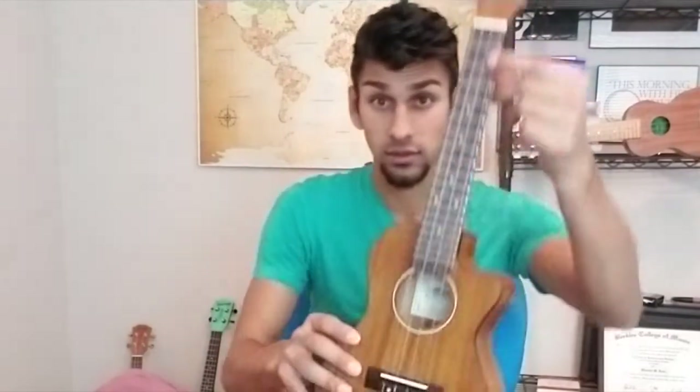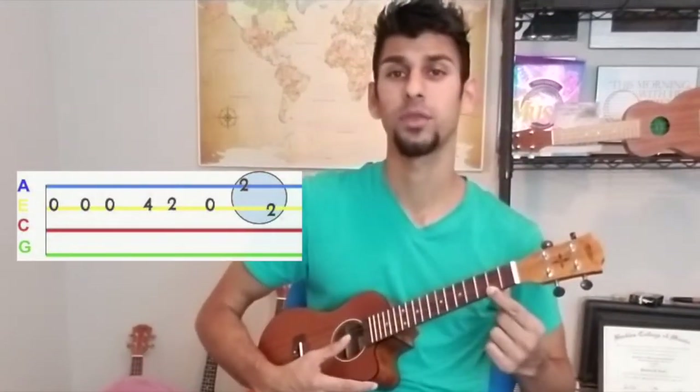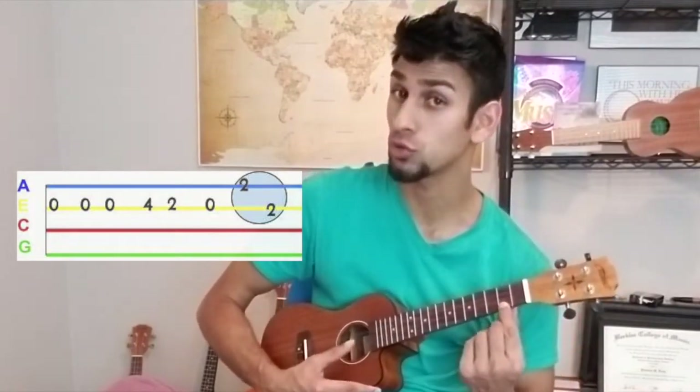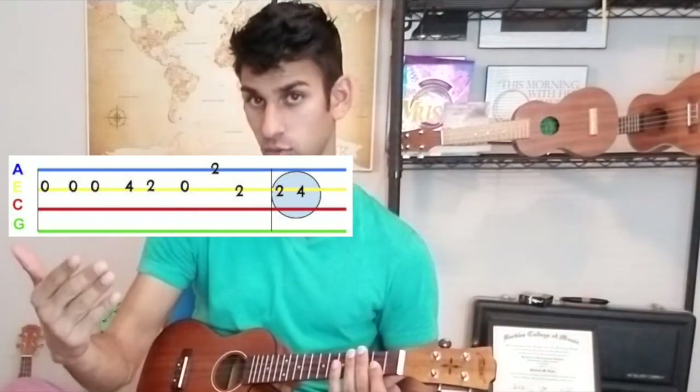Or rather down — if you think of this as down, it's up in pitch, but down in the physical realm. The A string is another way to describe what we're doing — it's going to show up on the tab as well. I'm on the string closest to the ground now. So we have: oh, oh, four, two, oh, two, two, two.